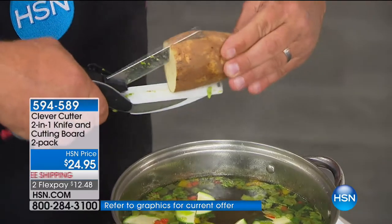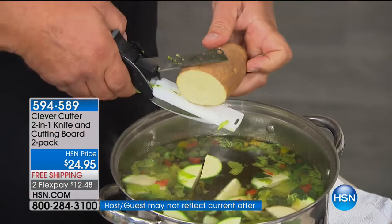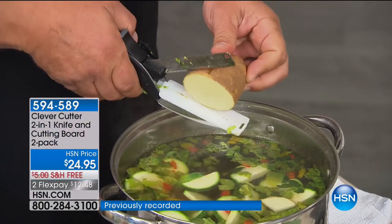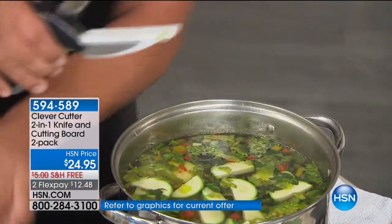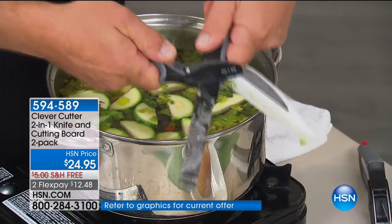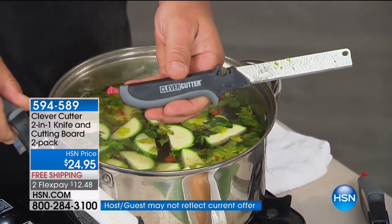If you want to quarter potatoes for pan fries or home fries, you can do that. If you want to make homemade potato chips, you can do that. If you want to slice your potatoes for a soup or fried potatoes, you can do that. It gives you the options because of the design. To take it apart, all you do is pop it apart like this — the knife slides out so you can use it as a regular knife, if you like.